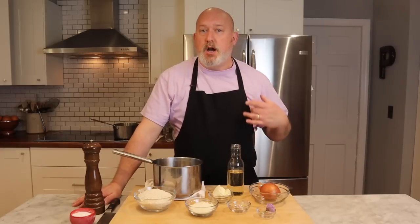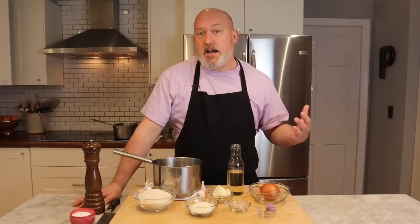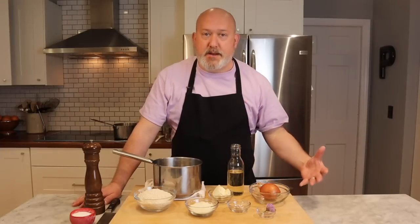I think it's this big, scary thing for most people because it takes a little time. It takes about 20 to 25 minutes to make, and people get nervous about that. At the end of the day, it's a very simple dish, and that's what we're going to do today.